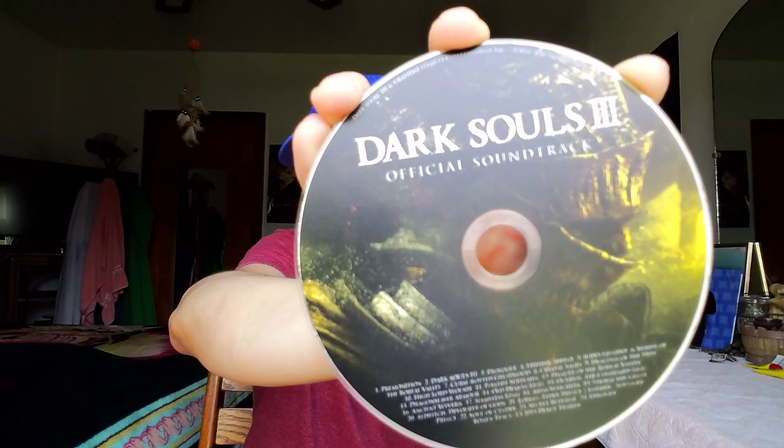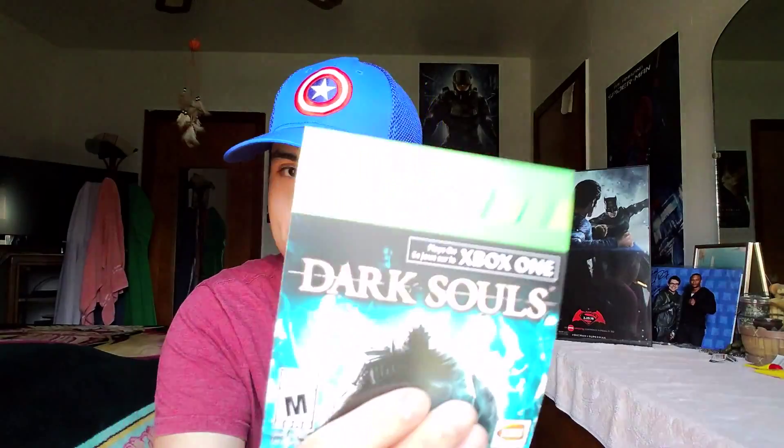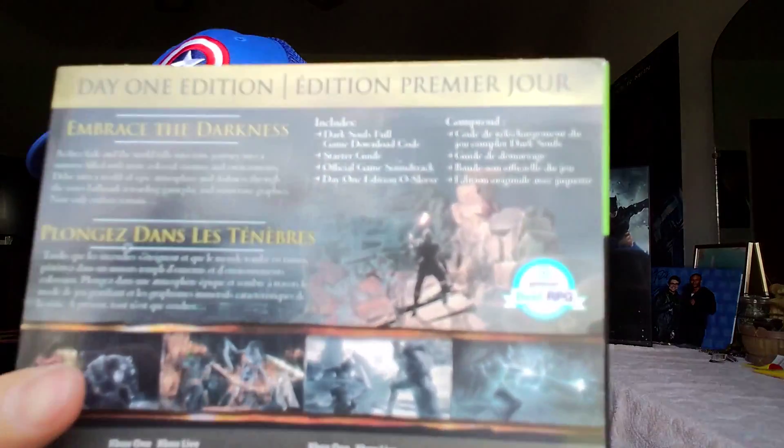We've got the game disc, obviously want to take care of that. And check this out — the official soundtrack for Dark Souls 3! That is dope. I'm going to do what we used to do back in the old days and rip this to my computer. For those watching who are young, we used to take CDs and rip the music to our computer instead of downloading from a server. Love the music in the games — they come stacked on top of each other, actually like that.